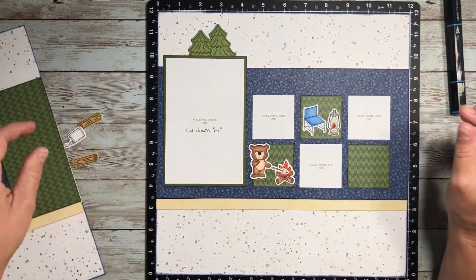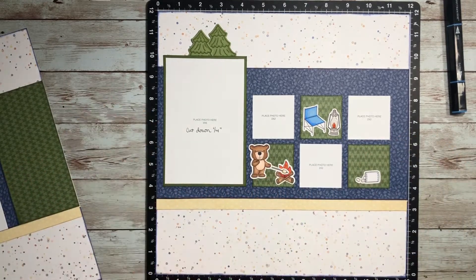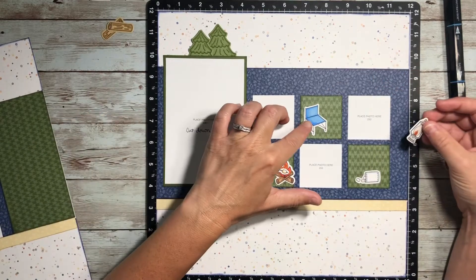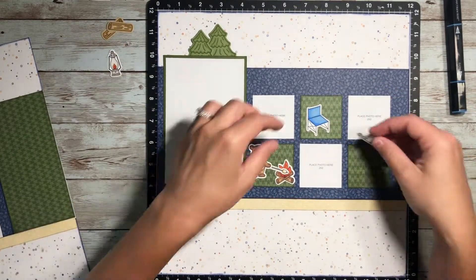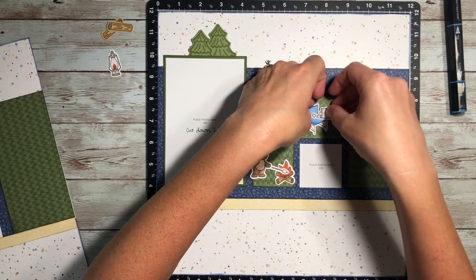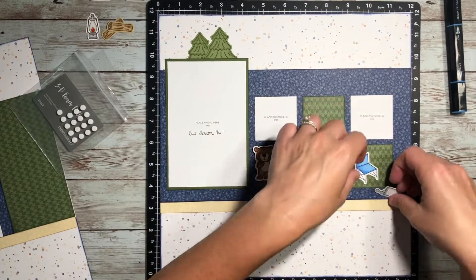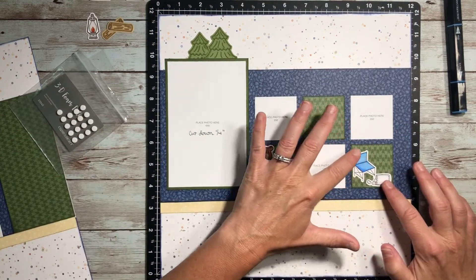They spent days making a little menu and coloring it, and we have to order what we want for our s'mores — how many marshmallows do you want, how toasted are they, how many pieces of chocolate. And then the kids write down the order, make it, and deliver the s'more to us while we were sitting around the campfire. It's actually a pretty sweet deal because they do all the work and we just get to enjoy the s'mores. So they've been on that kick and that's kind of what this layout is about.